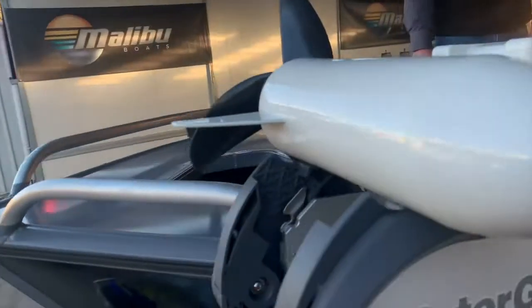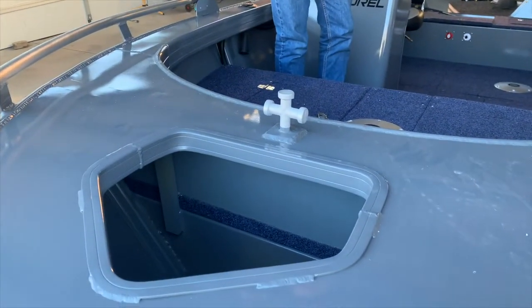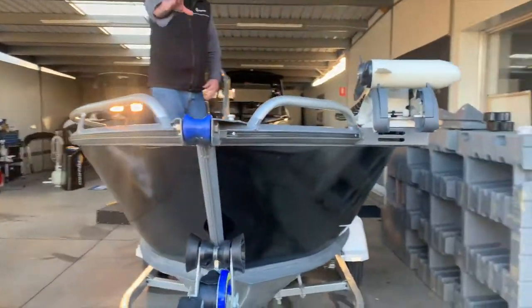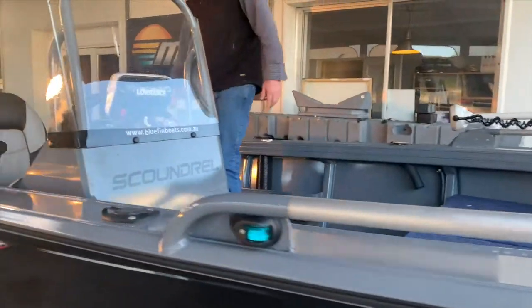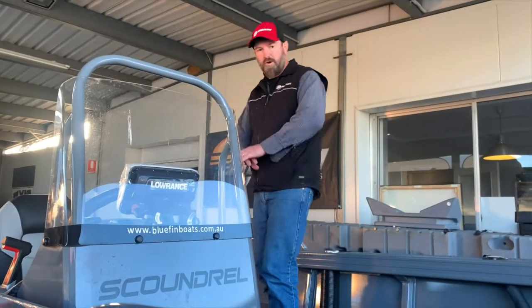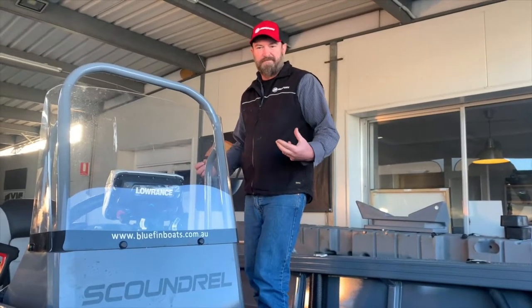In the bow of the boat there's a very large anchor well and a bow sprit at the front with two rails. Barrel roller, rails, side rails, navigation lights, and switch panel — that's all standard on the Bluefin Scandrell.